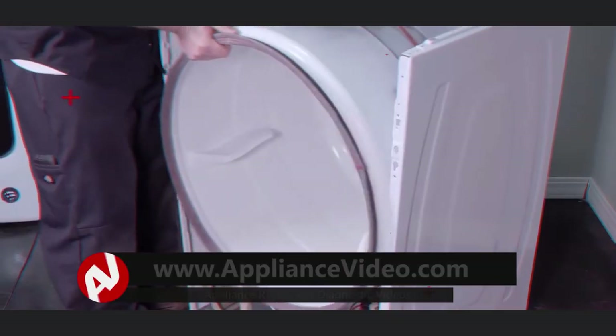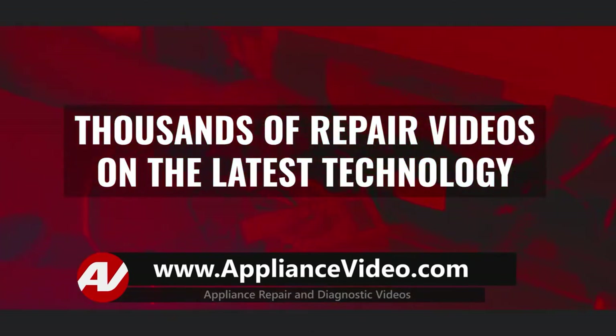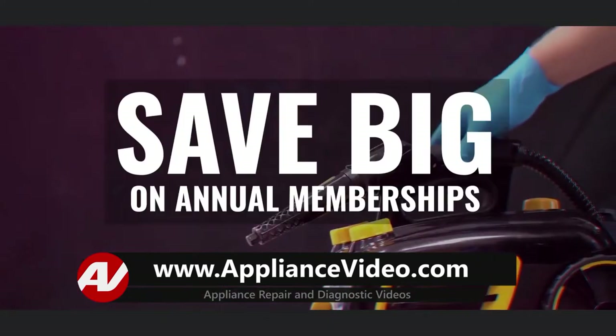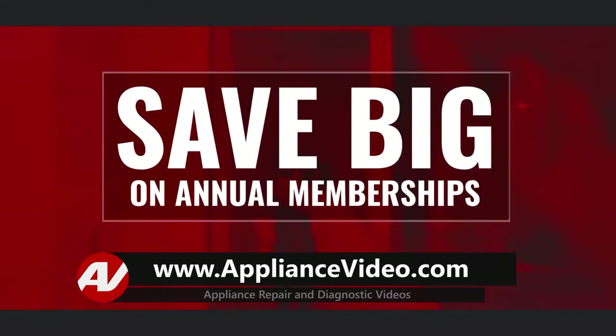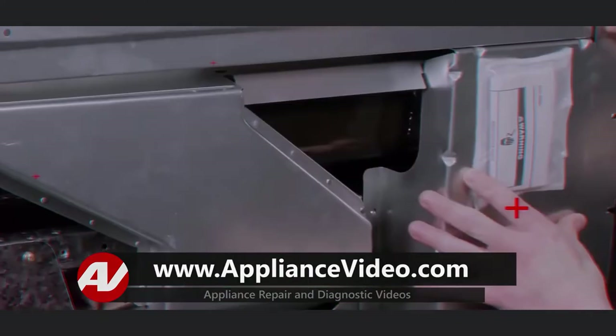Be sure to visit appliancevideo.com where you will find thousands of repair videos on the latest technology. For a limited time you can save big on an annual membership and take advantage of all of our premium benefits. Appliancevideo.com — do it right the first time.